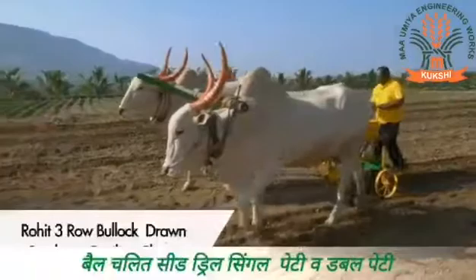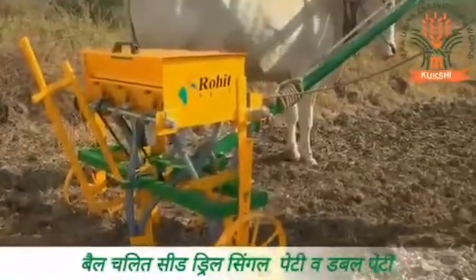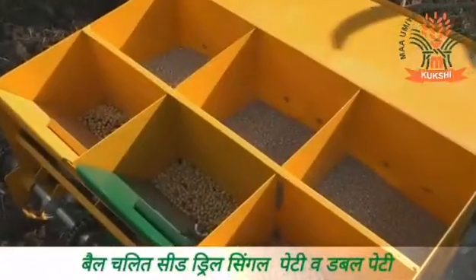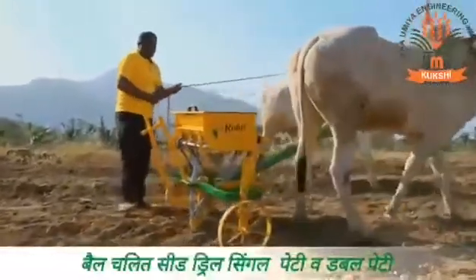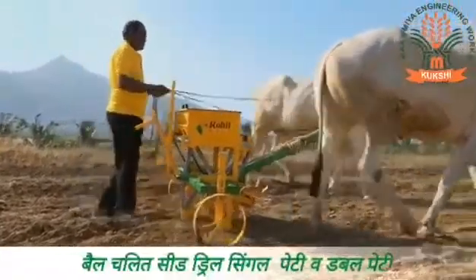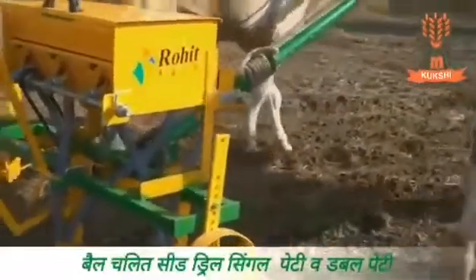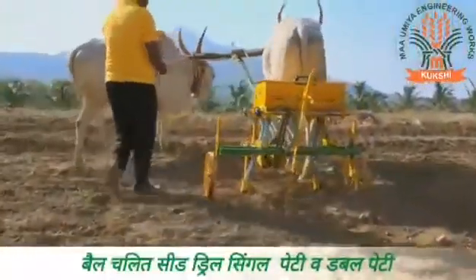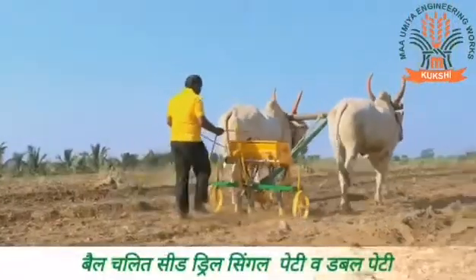Rohit three-row bullock drawn seed-cum-fertilizer planter is a mid-size model. It can be attached to the bullock and has the capacity to implant three lanes of seed along with three lanes of fertilizer. It is light in weight and easy to use. The implanter comes with a brake-like lever which allows the farmer to stop or restart the seed sowing process as per his requirement. It is a low maintenance planter machine and due to low weight and easy mechanism, it is user friendly and also provides less stress to the animal.